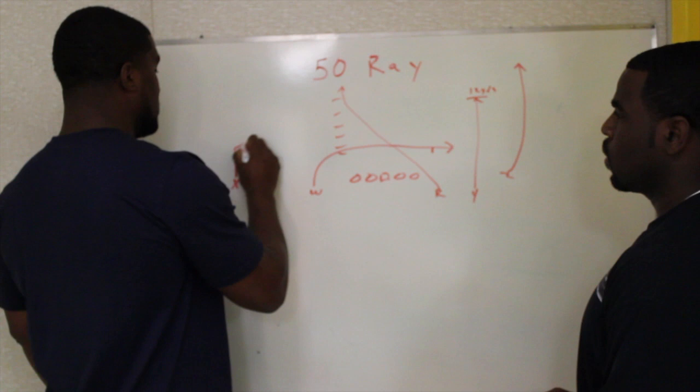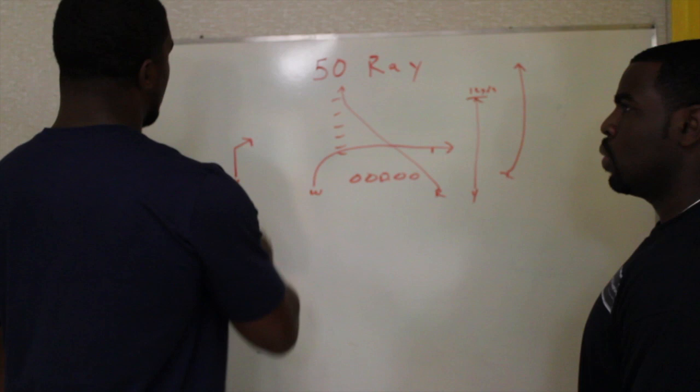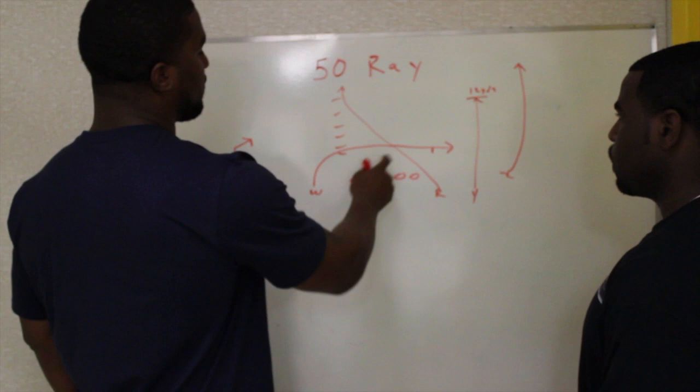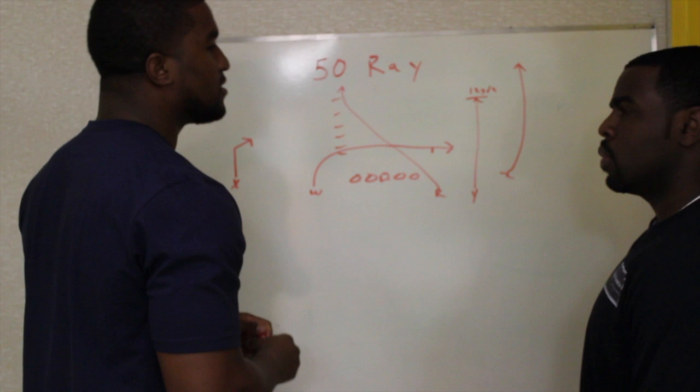We like to hit this on third and three, and if they don't blitz it's second and five, we still like this play. This guy right here is pretty much a good route runner, nice size guy with good hands — a security blanket for us. Now, how does the quarterback differentiate between Z and R? Well, R we like for this particular play to be a guy who takes the top off and clears out. Our Y is pretty much a quick guy, a double-move guy — like a West Coast type guy — who understands that if it's zone, he's sitting down.